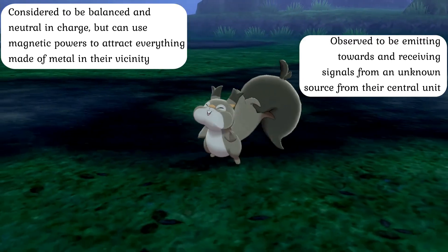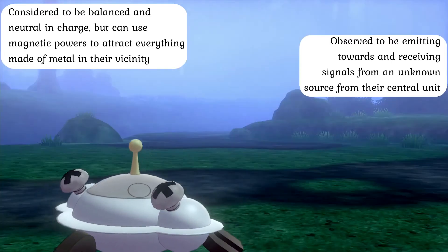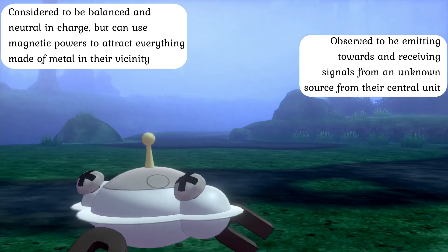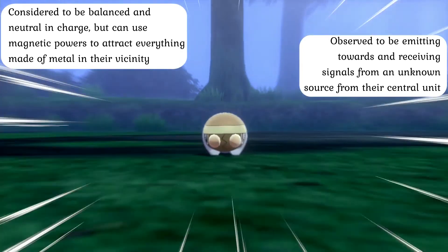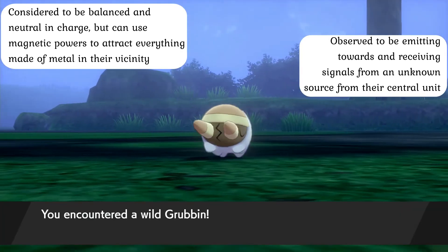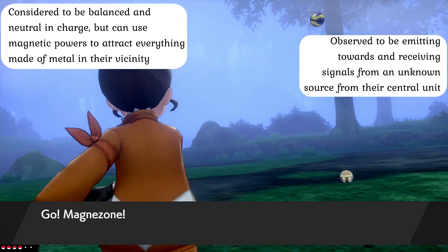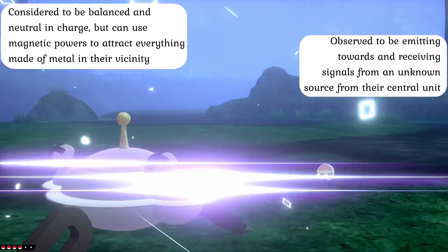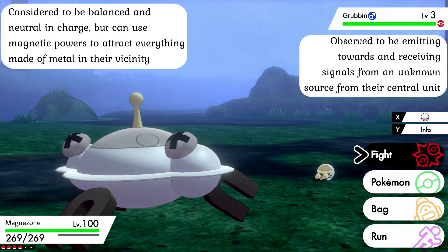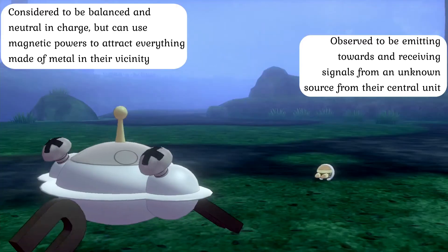Lastly, while most of the behavior exhibited by Magnezone is scientifically understood, it has been observed that these entities will occasionally transmit and receive signals to and from an unknown source in the distance while flying. The purpose of these signals and where they are being directed towards does not provide a clear understanding, as the source itself seems to be empty space, leaving this peculiar behavior without a clear explanation.